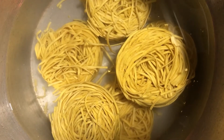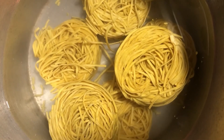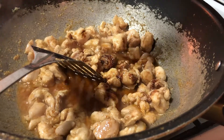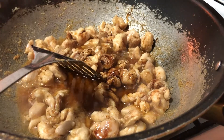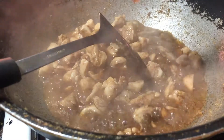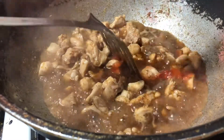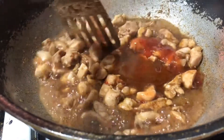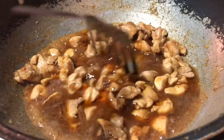Meanwhile, boil your egg noodles. Add in some soya sauce now into the chicken. Add in sweet chilli sauce and mix it. Mix it and cook at high heat.